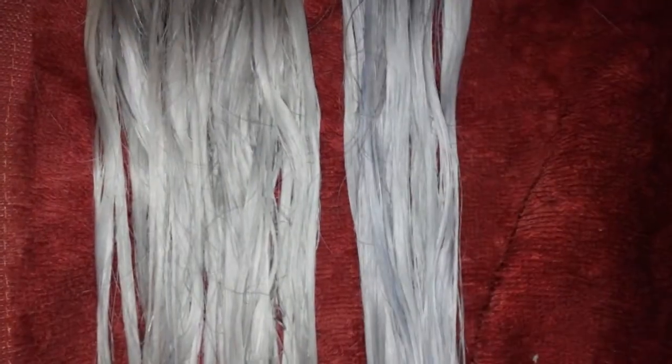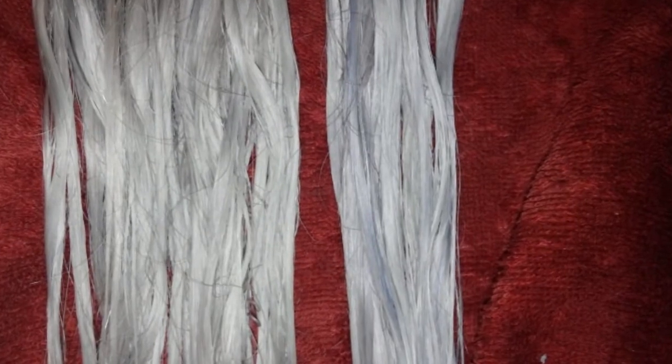I should mention that if you have any brassy tones, a simple wash with a purple shampoo and a purple conditioner will tone it right up. These are some of the result photos, and if you want to see me styling them, please stay tuned for part two.